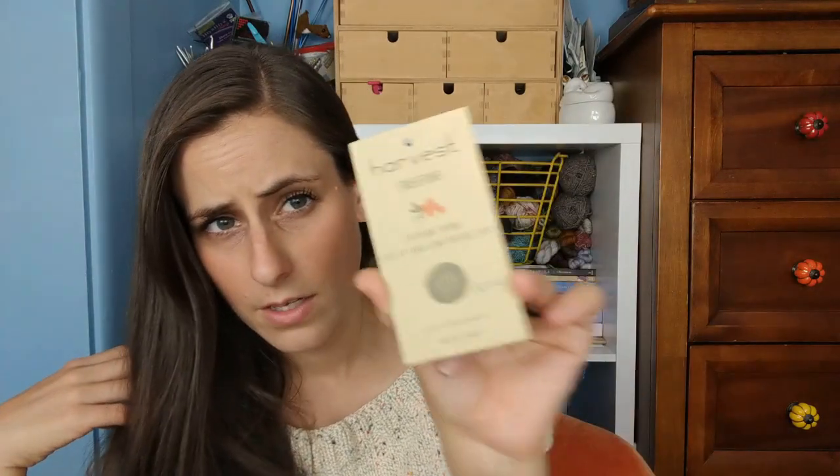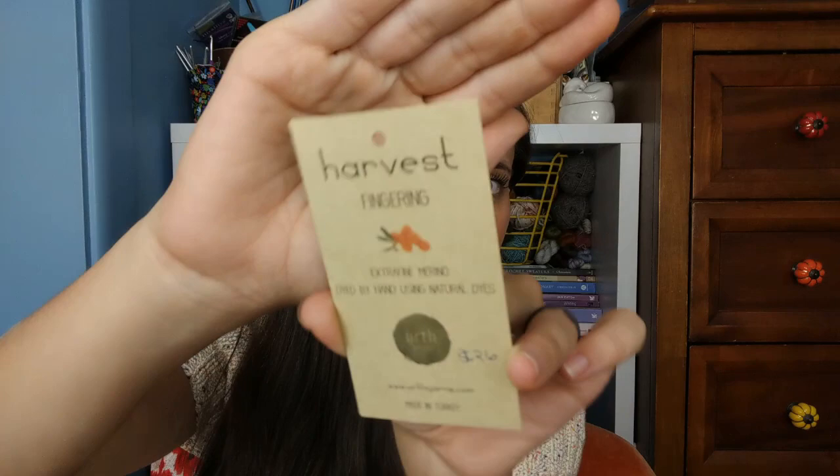This yarn is from the Route 91 shop hop — from the first shop I visited. It's Earth Yarns in their Harvest line, a naturally dyed fingering weight in the colorway Buckthorn. It kind of leans towards sport weight. I keep thinking it's not superwash — which makes sense why it grew so much — but it definitely is superwash.